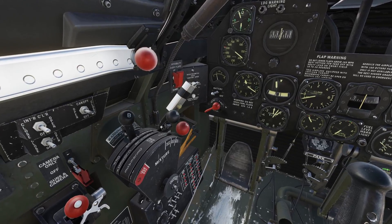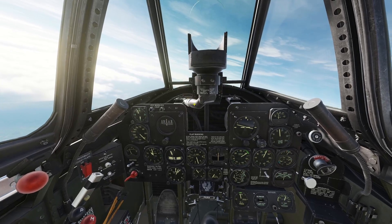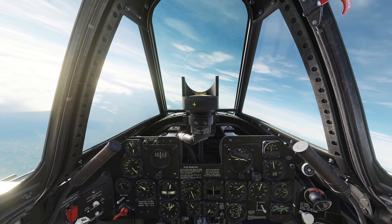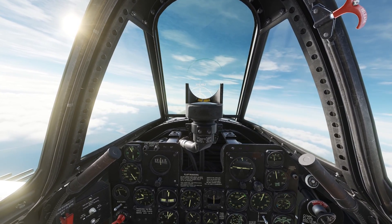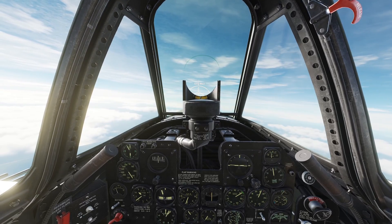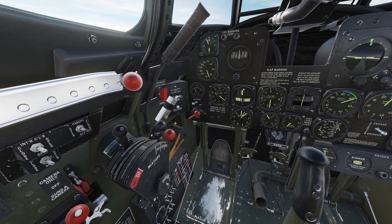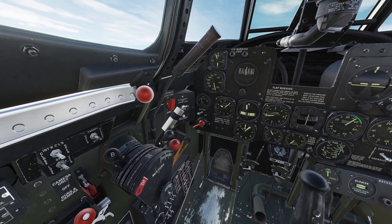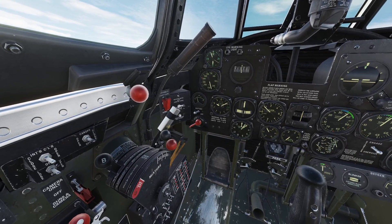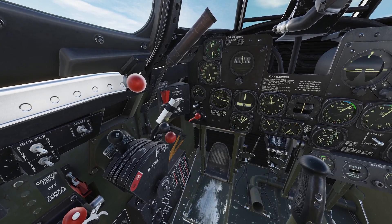This is where the booster comes in. You put the boost lever forward and the manifold pressure gauge will come up. At low altitudes there's no point using the booster, but once you get to high altitudes like 10,000 feet and above, the booster will become necessary. At really high altitudes, you're probably just going to have to have the throttle all the way forward and fly with the booster. Note that the booster is a little delayed and not super responsive.